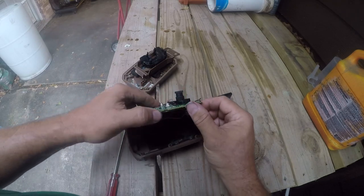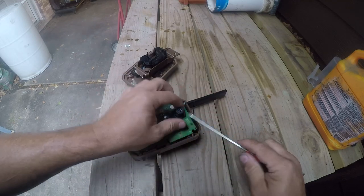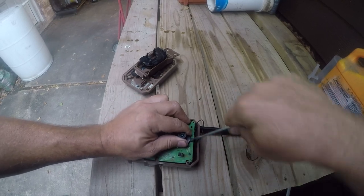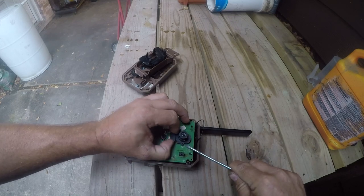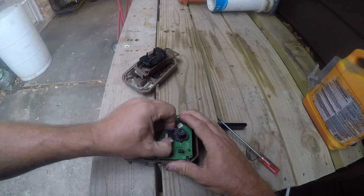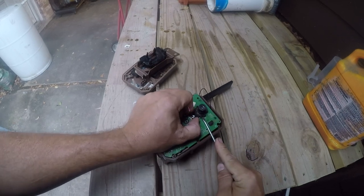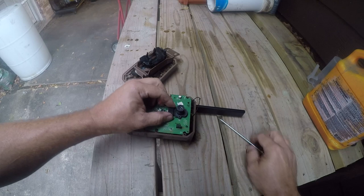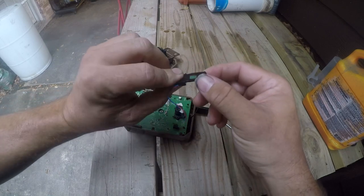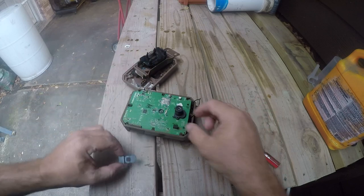I can't tell whose camera module they're using, but we'll be able to see in a minute. I'm going to undo the screws on the back. Again, this is a teardown — there's no salvaging this, so I'm not worried about doing damage. This is your programming interface, so if you wanted to talk to it, that's how you would do it. That's the camera sensor there.